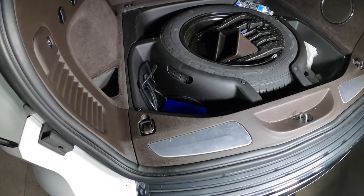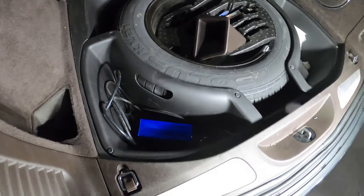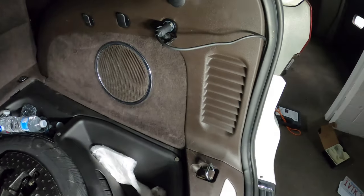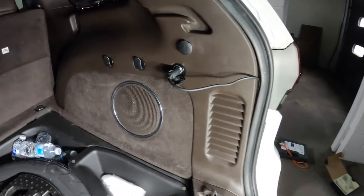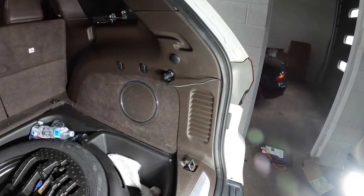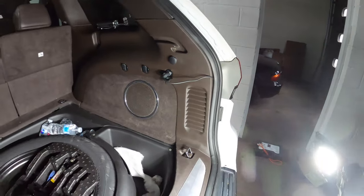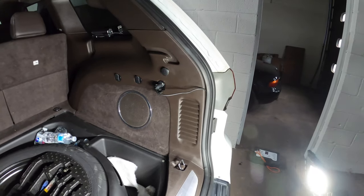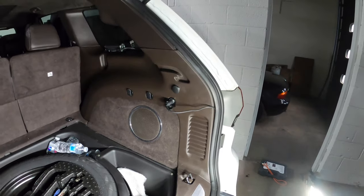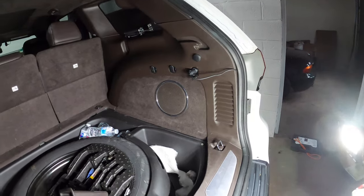We've got our vacuum box and power wire set up in the trunk. The power wire has been snaked underneath the trim piece and for right now it's just plugged into the cigarette lighter on the side. We'll also be showing how to hardwire the system — it's very easy. Inside is just power and ground; you just need to tap into something that's only on with power, because if you tap into something that's always on you're going to drain the battery.